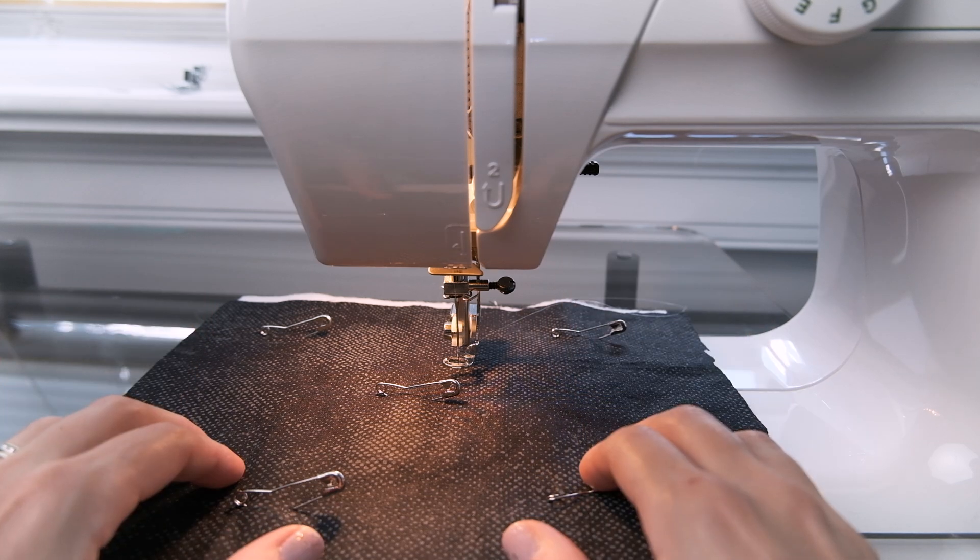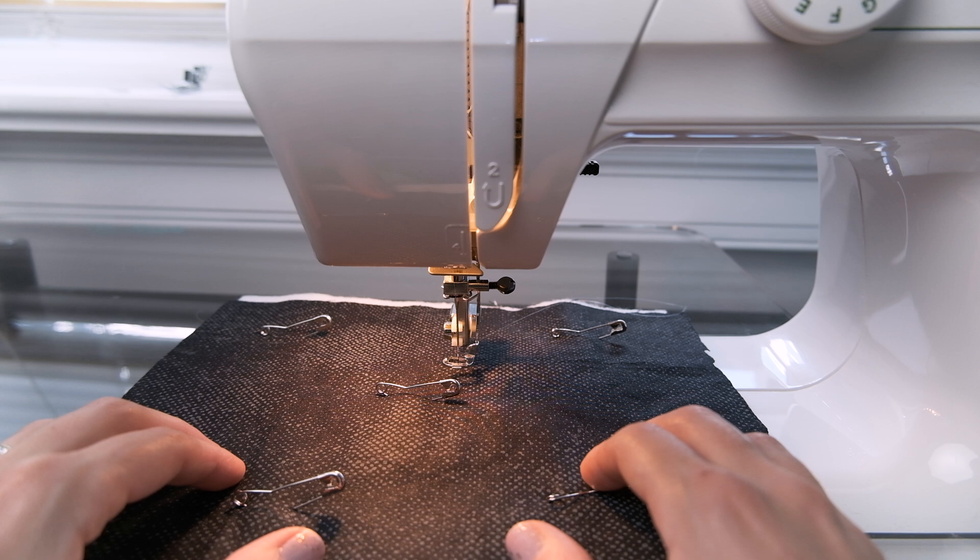Hey everybody, how's it going? Lately I've been getting a couple of requests from viewers and members asking me how I go about free motion quilting.